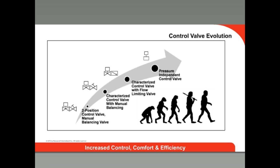In this training, we will cover Honeywell's pressure-independent control valves, how they work, their advantages, and how they can save you and your customers money.